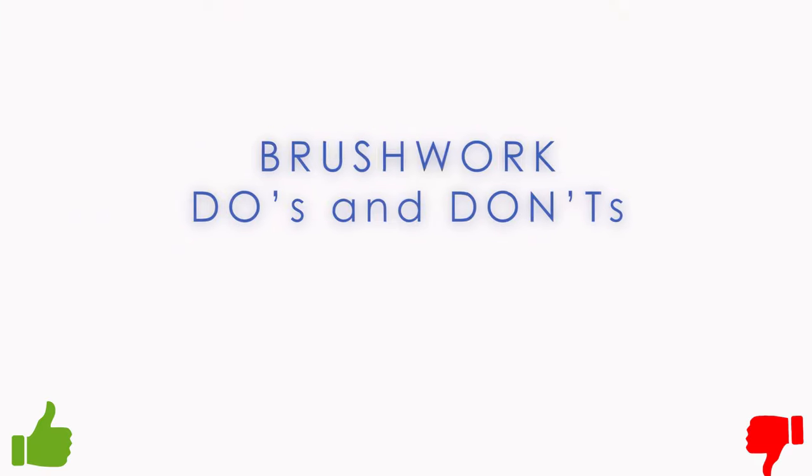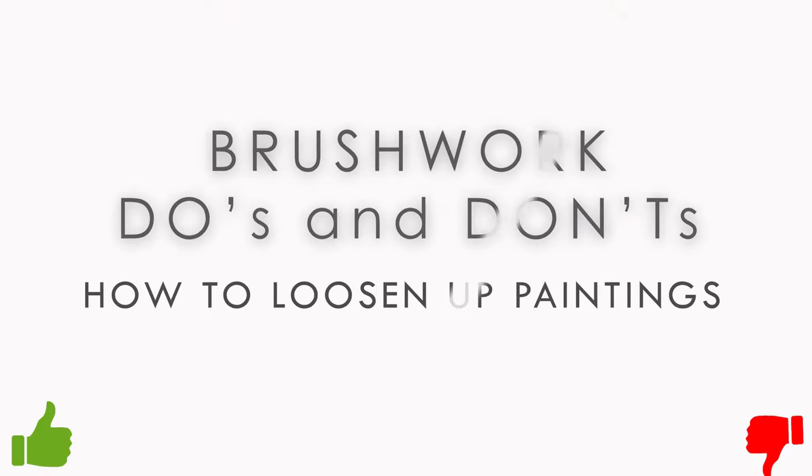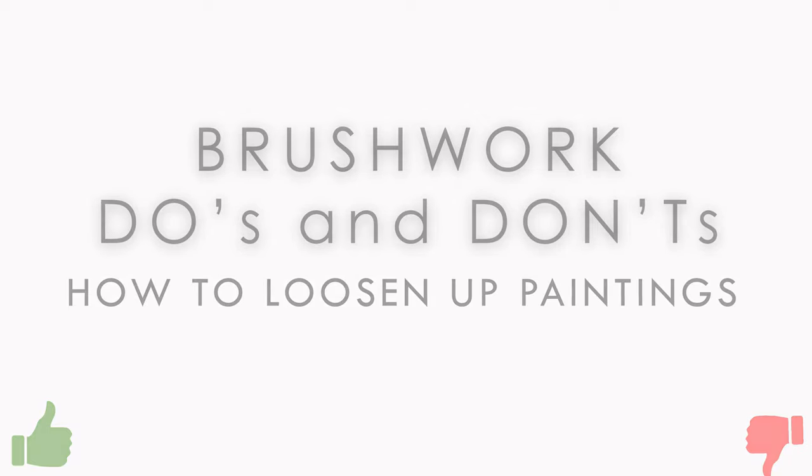In this video, I want to show some simple examples of what to do and what to avoid if you want to loosen up your work.